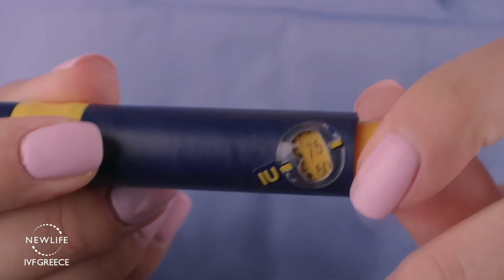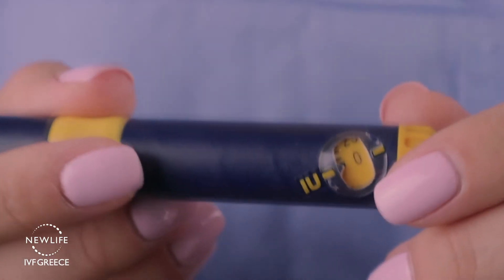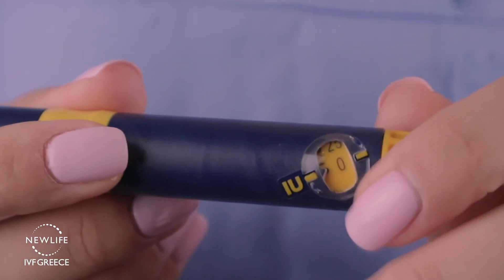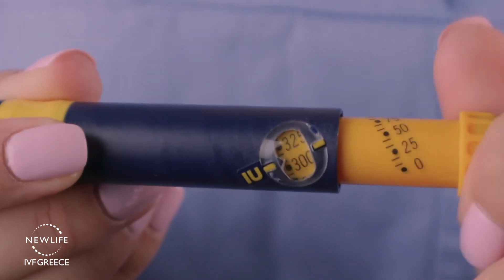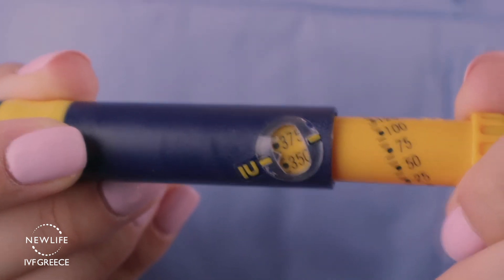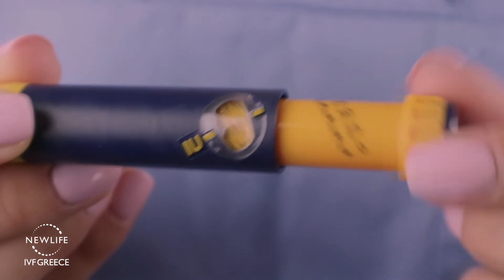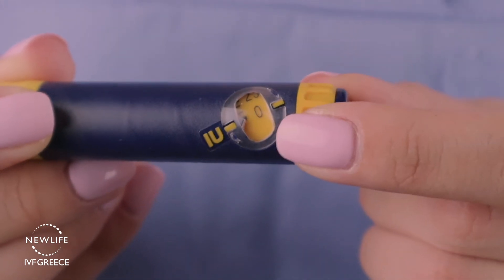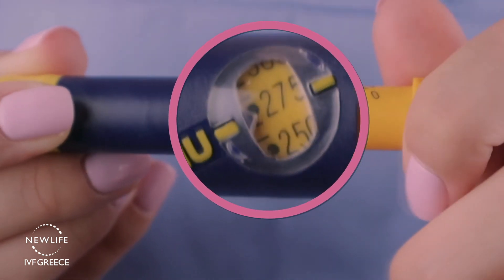For example, if the dose is 300, you will notice the number 0 appears in the dosage window. Turn the dosage knob until the dot next to the required dosage is located between the two marks on the dosage scale. If you dial too far by mistake, continue turning the dosage knob as far as it will turn and then redial back to 0. Then turn the dosage setting knob again carefully until you reach the desired dose of 300.